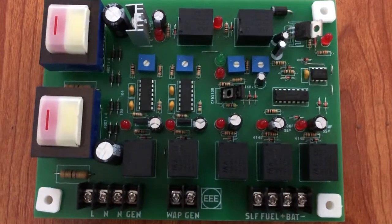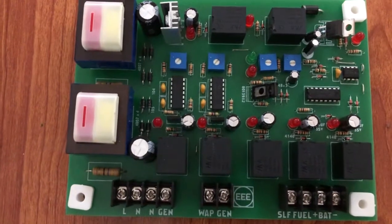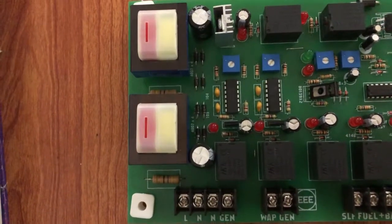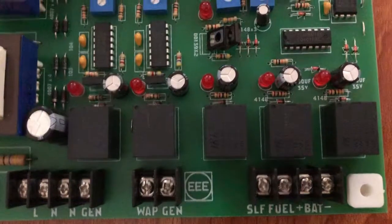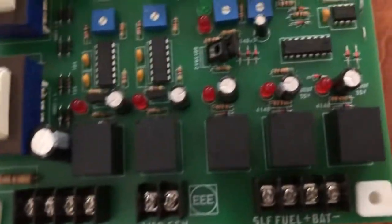Hello friends, welcome to my channel Technical Education, where we solve technical problems. This is an AMF card used to start a generator automatically and shift the load from main utility to generator. You need a card like this — it is a very simple card. These cards come in different types; some are very complicated, but this one is very simple, easy to install, and you can do it yourself. First of all, we need to understand how this card functions and what its features are.